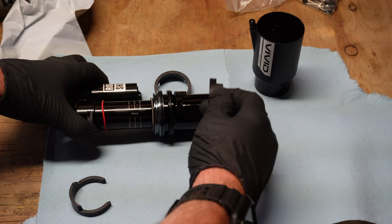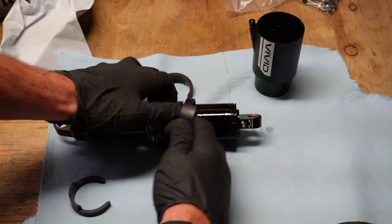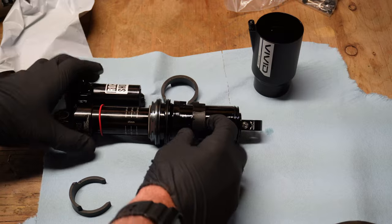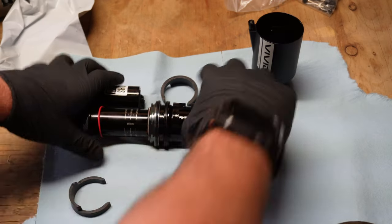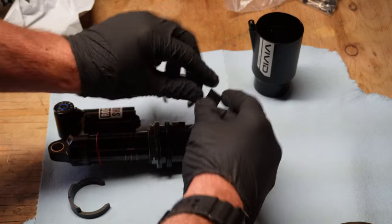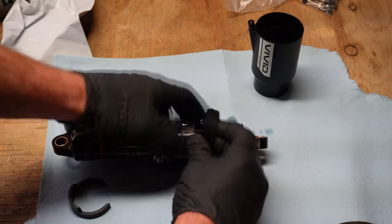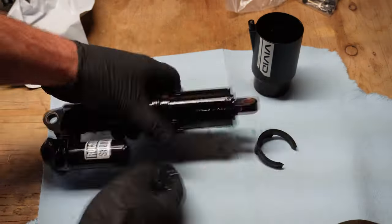My shock is a 230 by 65 millimeters and I had absolutely no experience with this, so I put in 50 spacers. Looking back — use more spacers and more air than you think, because this shock does not have a lot of compression damping. It's a little hard to pull the air canister down, but going back together is very easy.